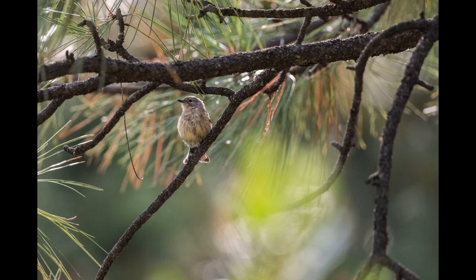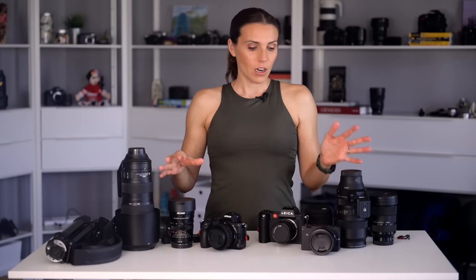We're also going to bring the Leica SL2, which is an L mount camera, so I'll be able to use all of these lenses on it. This is a lot of camera gear, but there are two of us and this is my job, so we're bringing it all on this quasi-vacation.